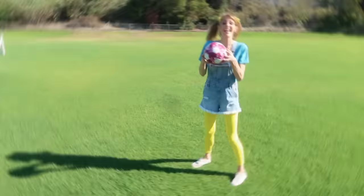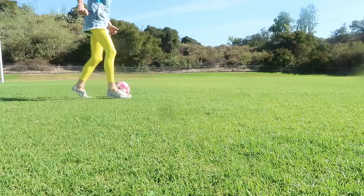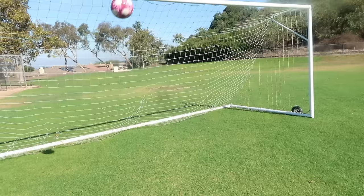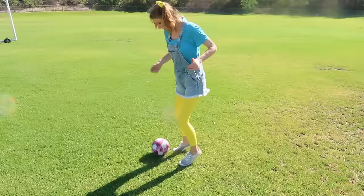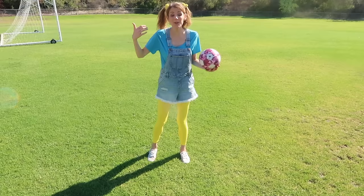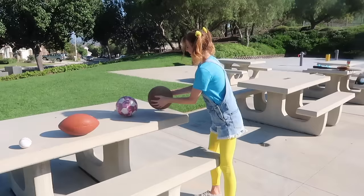Do you know what ball this is? It's a soccer ball! In soccer, players use their feet to kick the ball! That is so much fun! But I'm getting a little tired! Let's go back and see what the last sports ball is! That was fun! Let's look at the last one!